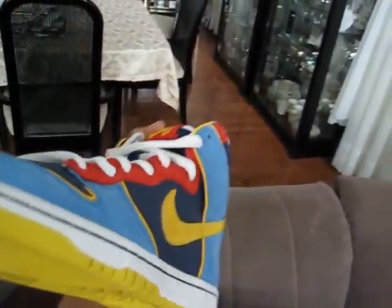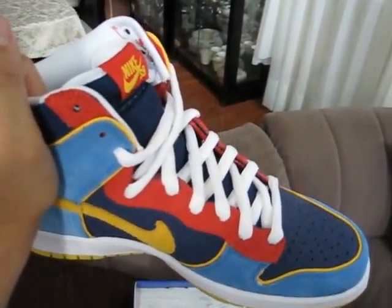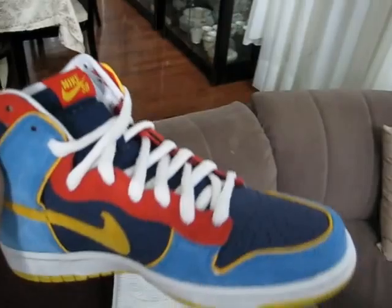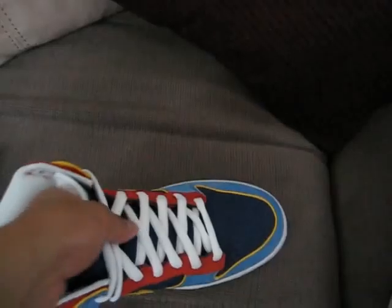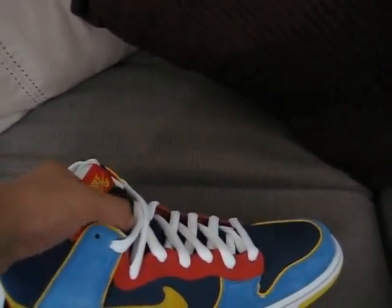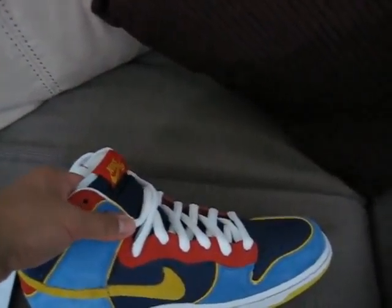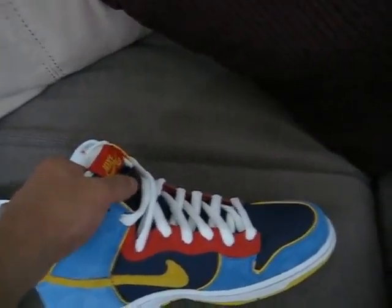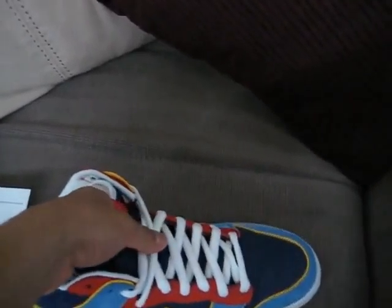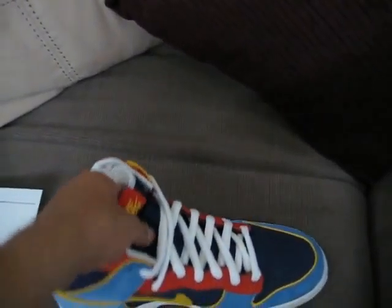This is a good quality shoe. I expected it from Nike because it's a quick strike, and they usually put more effort into their quick strikes. As for the tongue — because you know how they don't have fat tongues anymore — it's not bad. It's not too skinny, but it's not fat either. It's not like the usual dunk highs because they stopped making fat tongues. It's a disappointment, but hopefully they change that. The tongue is not that fat, but it's not too skinny — it's all right.